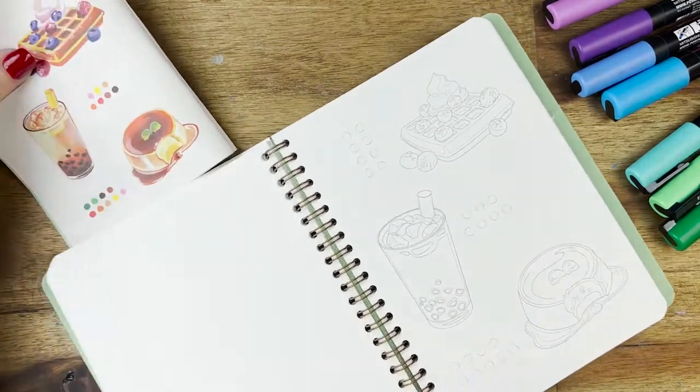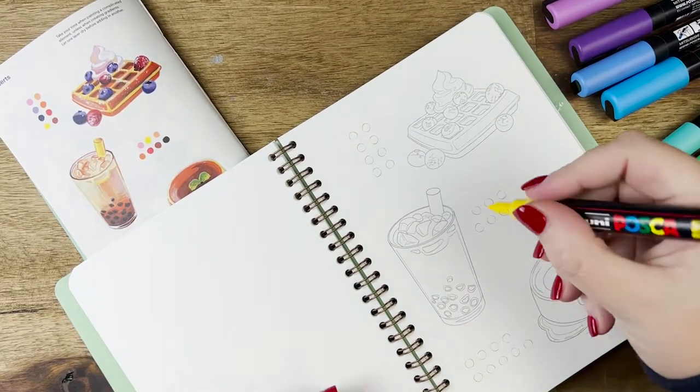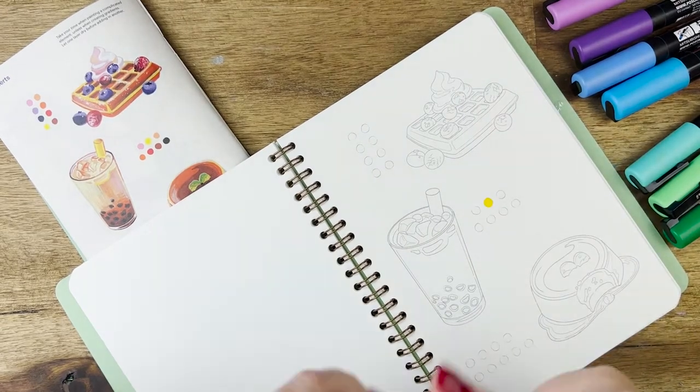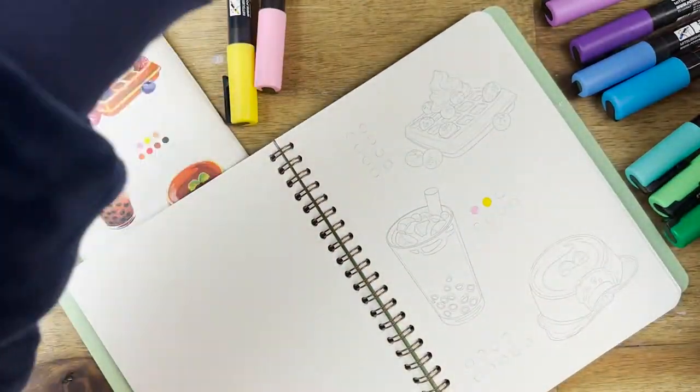I wanted to give these colors a go and thought this was a perfect opportunity to try out one of the illustrations in the book. I chose the bubble tea, which I thought could be really simple to follow along with. So I'm going to draw out the palette they've got selected on the template and color it in.